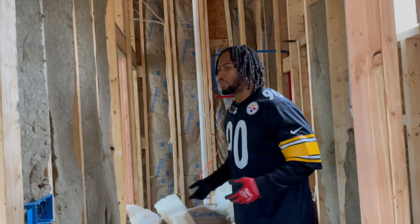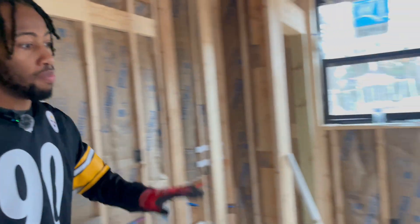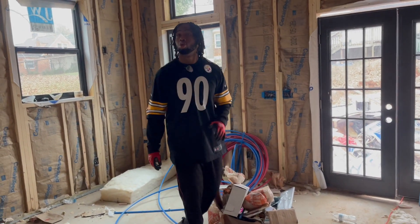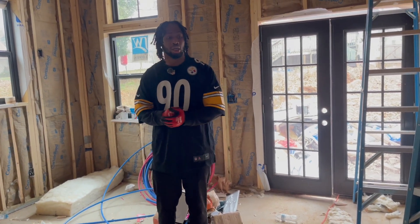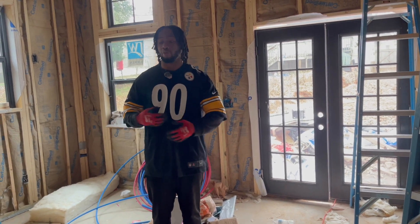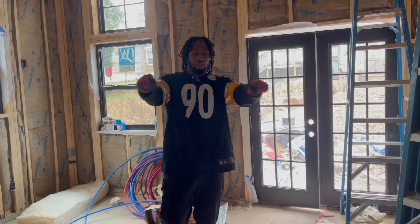The last thing I want to show is the job site — it looks like a mess right now. I would not recommend calling an inspection with your job site looking like this. So I'm about to clean up the whole site and make it sparkly clean so when the inspector comes, he can walk through, look at everything, and pass the inspection. Watch this time lapse — let's go.